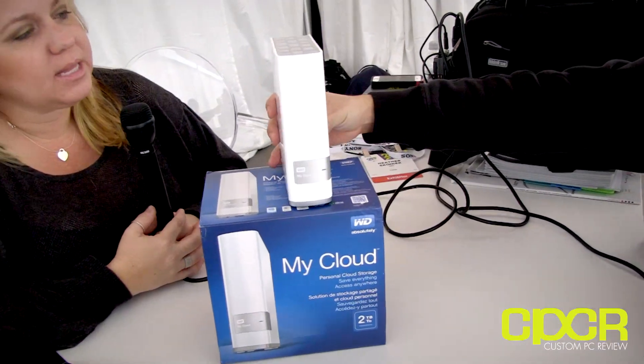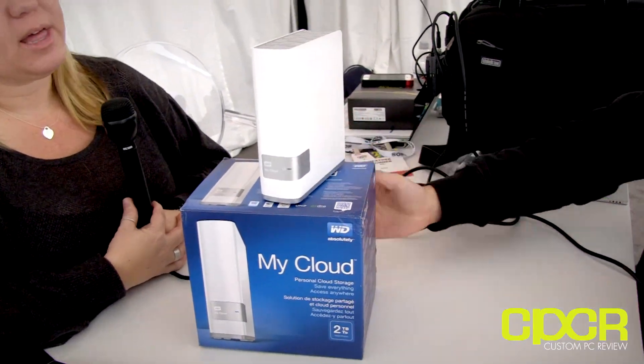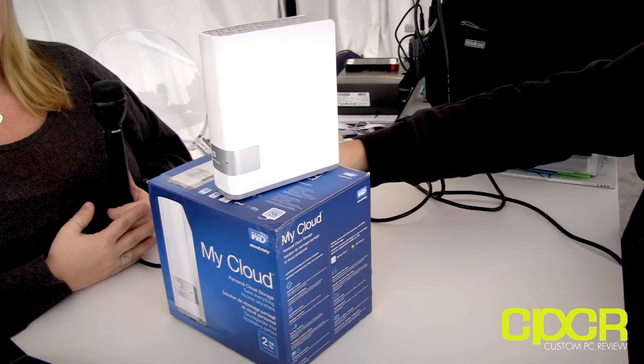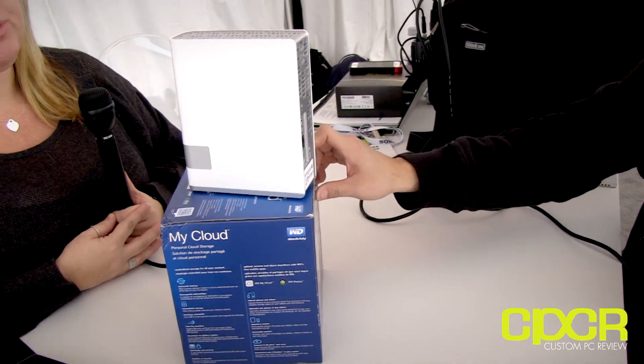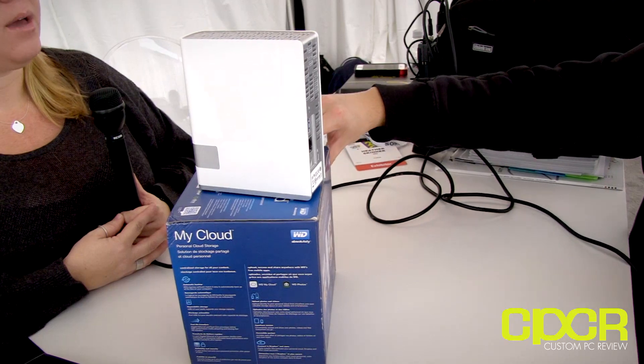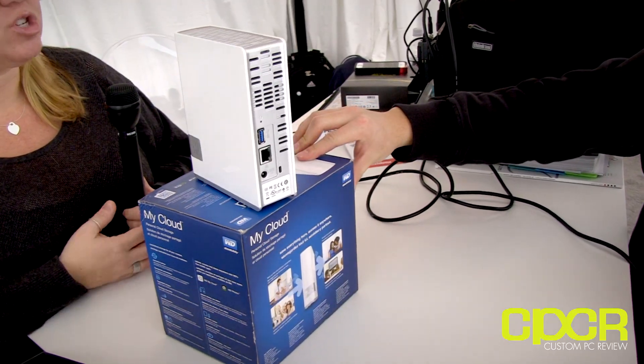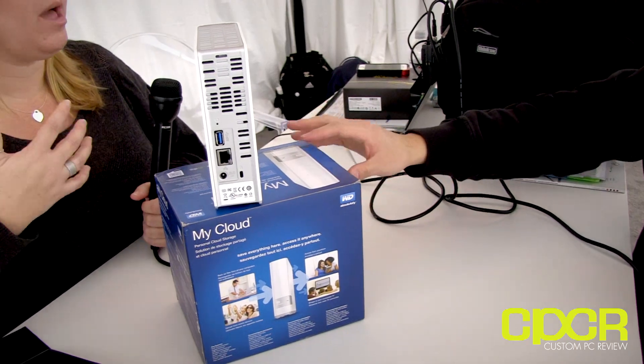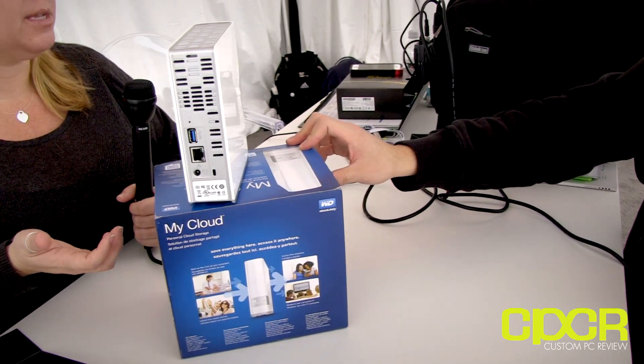Now, this is the My Cloud. At the CES booth, everything surrounds the My Cloud product. This is My Cloud personal storage — a single-bay unit available in two, three, or four terabytes. It enables everyone to have their own control and personal experience with the cloud.